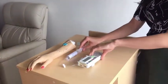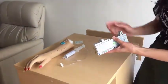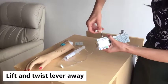Put the syringe down in a clean place and then prepare your syringe driver. The first thing we want to do is make sure that the lever at the top is out of the way — pull it all the way to the top and twist it away.